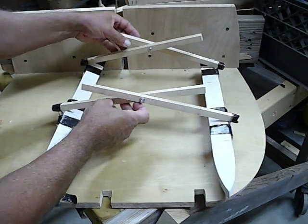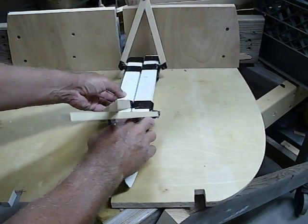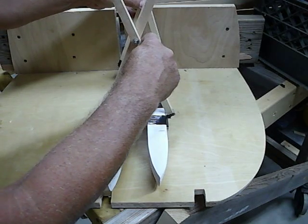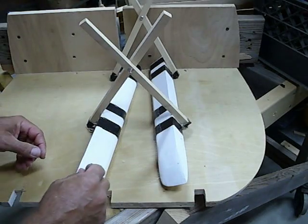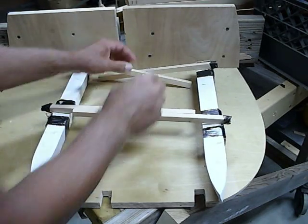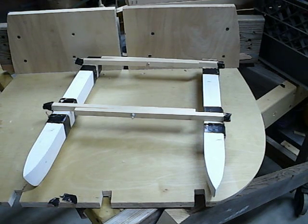When you try to scissor this, the hulls are floppy, and once you get it up there, of course there'll be a platform holding the front and rear scissors together. But I think there's just too many problems with this one, so I think that idea is dead.